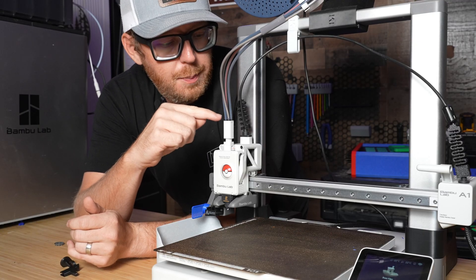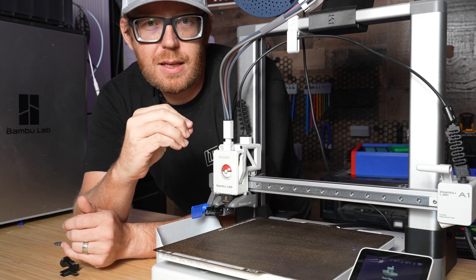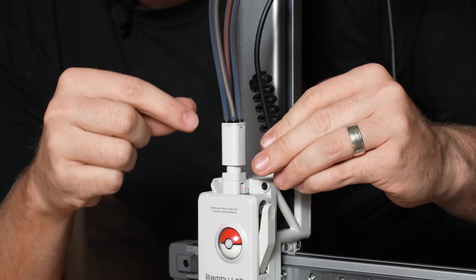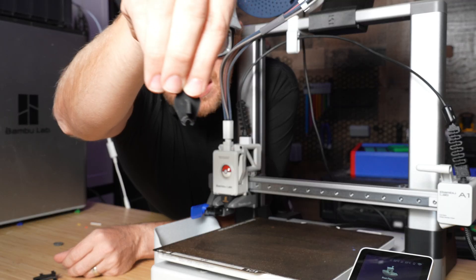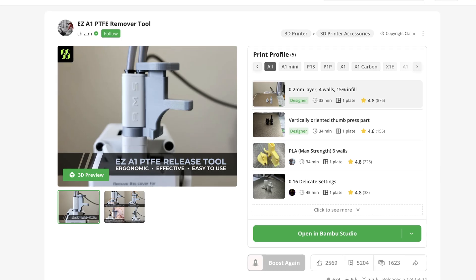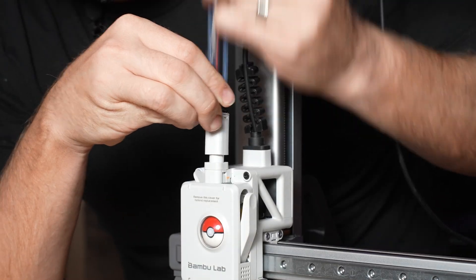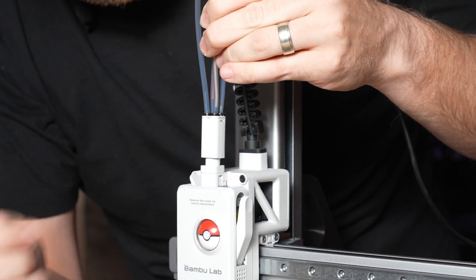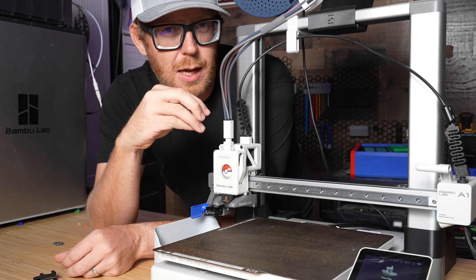If you ever wanted to remove the PTFE tubes from right here, it is a royal pain if you don't have the right tool. I've tried doing this before with needle nose pliers to push down and pull on the tube and it just didn't work. This is a little tab tool that allows you to push down on the release and pull up on the PTFE tube — clamp around, push down and pull, and that's it. If you want to put it back in, you just slide it back in. Without this, it's a royal pain to try to get these off.